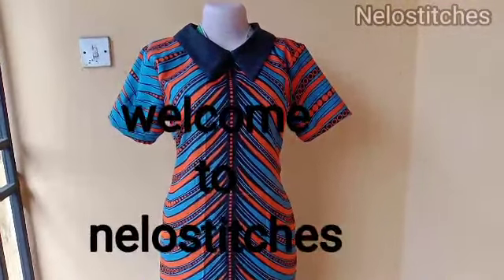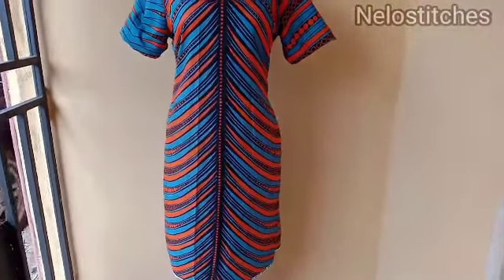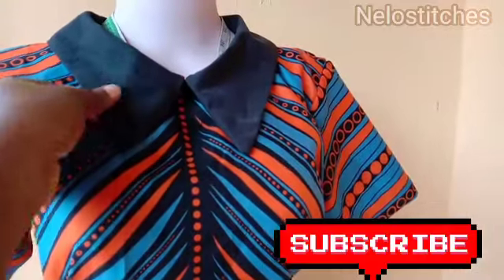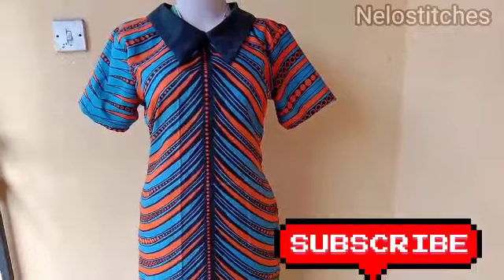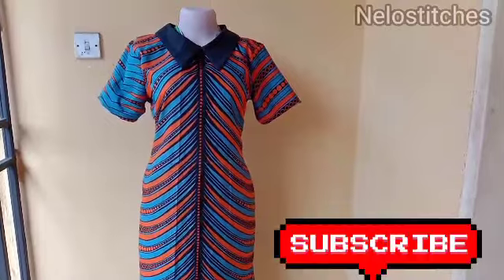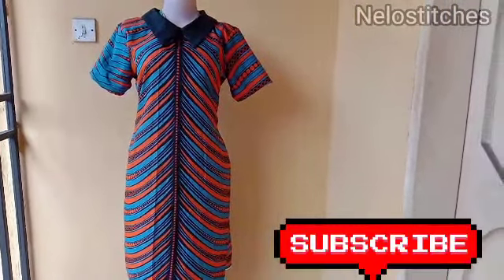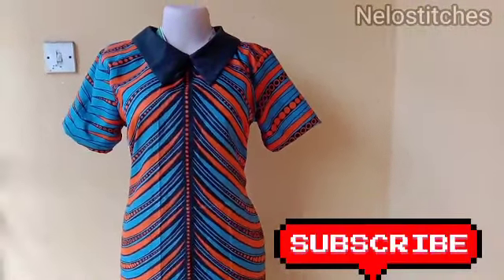Hello guys, welcome back to the channel. My name is Nelo. Today I'm going to show you how to cut and sew this pencil dress — it's not really pencil, it's a little bit free downward because it has no slit. It has a collar and also a pocket. If you're new to this channel and you've not subscribed, please consider subscribing and turn on the notification bell so you're notified each time I upload a new video.